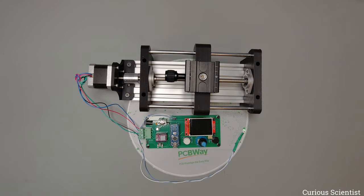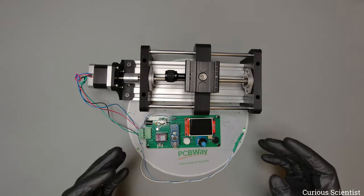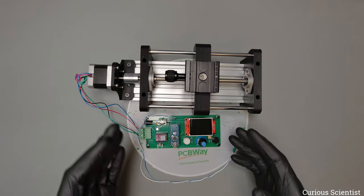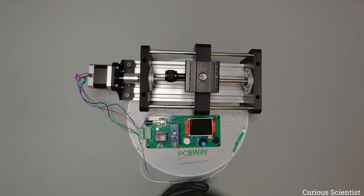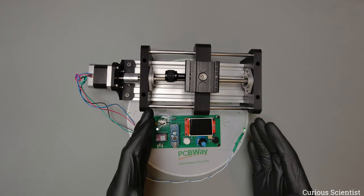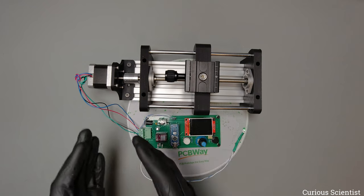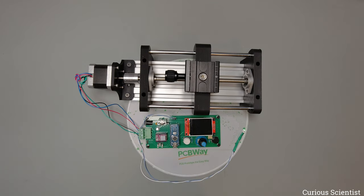Just to quickly summarize: we need this focus stacking rig in order to compensate for the shallow depth of field when we are trying to take a macro photo. Because if you take a macro photo of a subject, you will notice that the depth of field is quite shallow. To overcome this issue we move the camera or the subject across the area that we want to keep sharp, step by step, where the step size is basically the width or less than the width of the sharp region on your subject, and then we blend these images together.